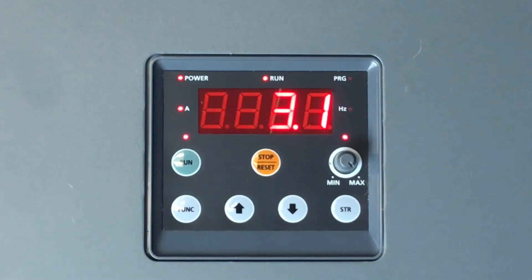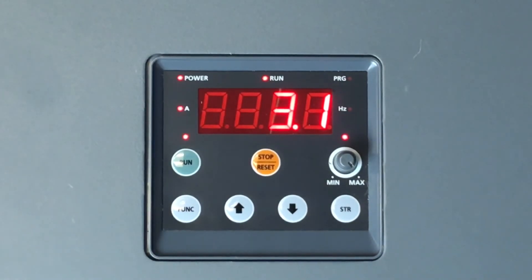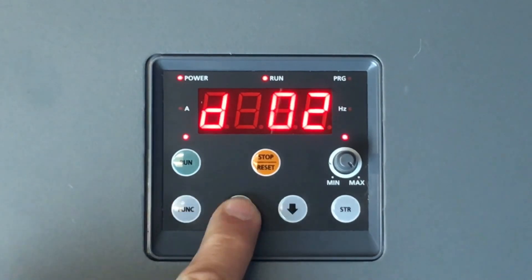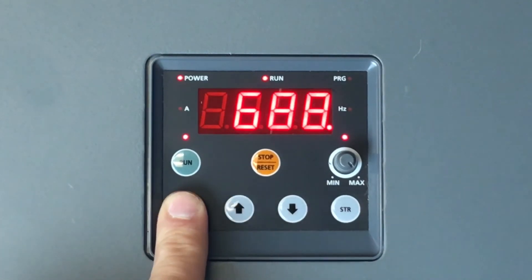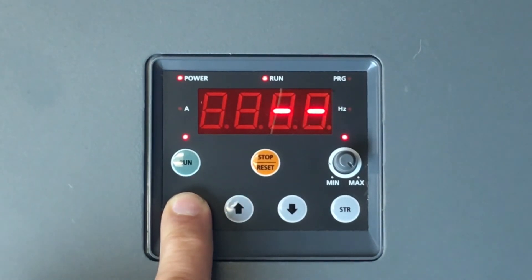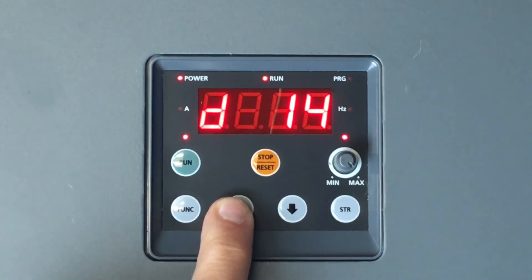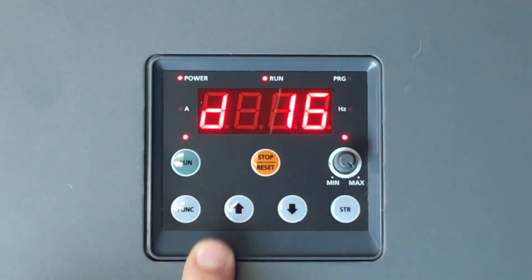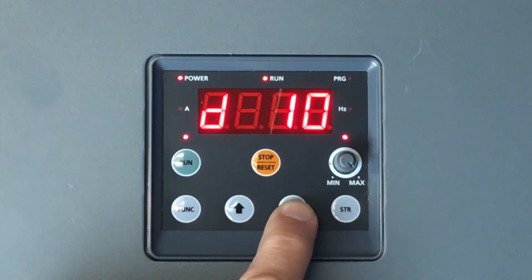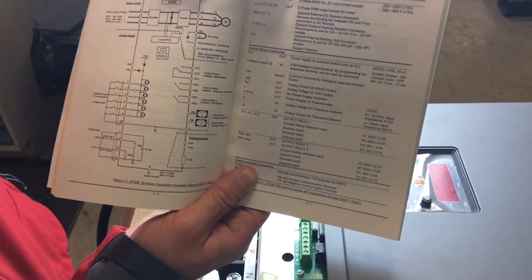We can monitor our current by pressing function and scrolling to D02. The number seen here is the output current. You will see the A LED indicator light is lit up, signifying the amperage. Parameter D12 monitors the DC bus voltage. Parameter D13 is our most recent fault — if a fault occurs, it will show up under D13. If you perform any functions after that, it will be stored in D14, D15, and D16 for fault trip history. D08 will be your RPM output. Please refer to the manual for all D functions.